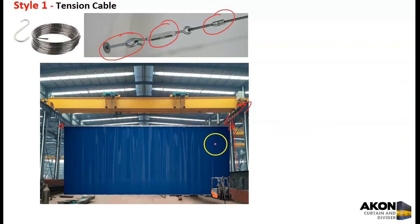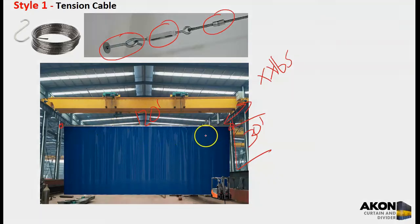If you ask Akon to quote this system, we don't provide the hardware to do this — you can get it at hardware stores or through a rigging company. We'll specify that the curtain is, say, 30 feet high and 120 feet long, weighing X pounds per foot, and then you can calculate what rigging you need. If the rigging isn't strong enough or tight enough, you'll end up with a bow in the system due to the weight in the middle. That's one option.